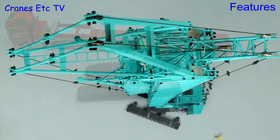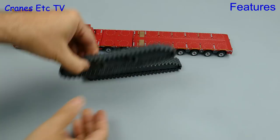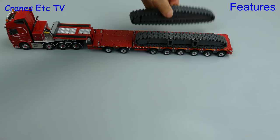The crawler tracks are free rolling on each of the frames and are tensioned by spring loaded idlers. One of the features of a model like this is that if you don't want to build it up you can use the parts as transport loads. Here the tracks are going onto a low loader, or as an alternative we can load up some boom sections.